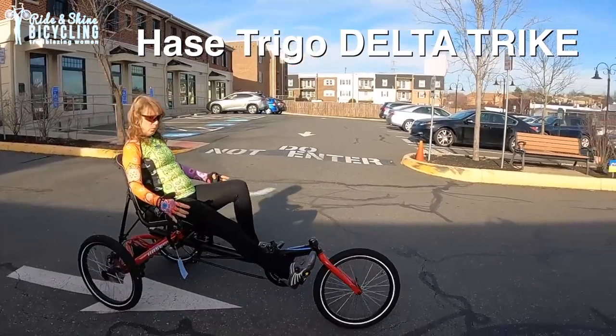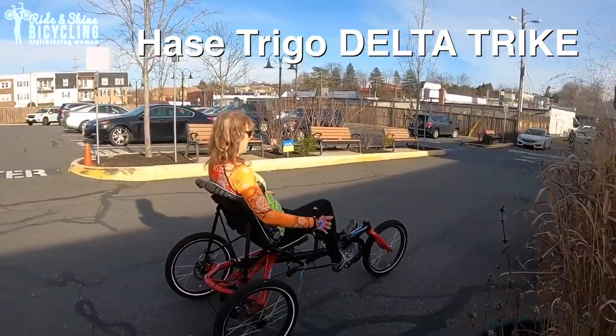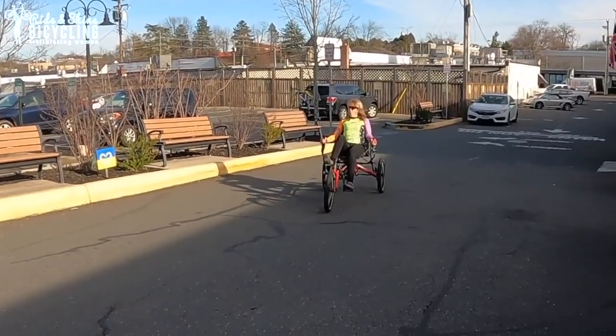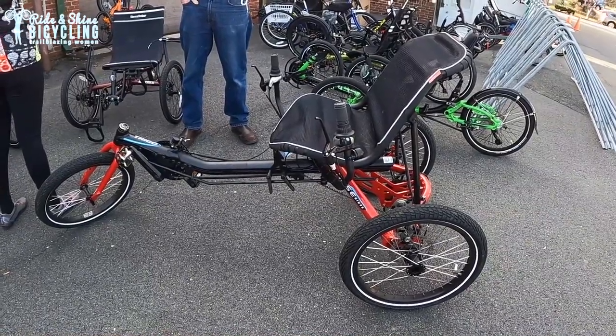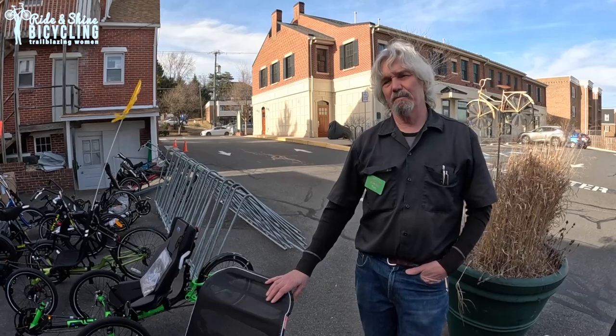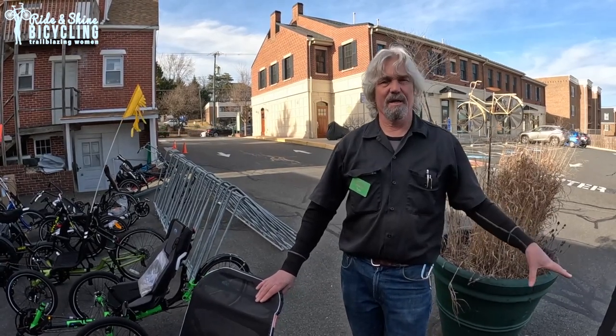Right here is the Hassa Trigo. This has what's called under-seat steering, so the steering is more at your hips, which is actually super comfortable, but it takes a little getting used to for some people not seeing their hands when they're steering. You're looking at about a $2,500 trike here — definitely higher quality, more adjustability, and better handling than the Sunseeker.